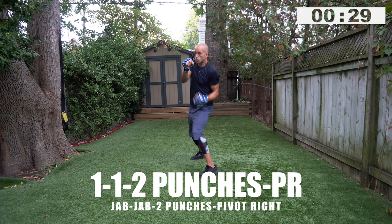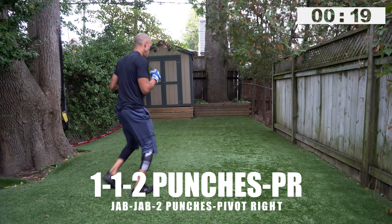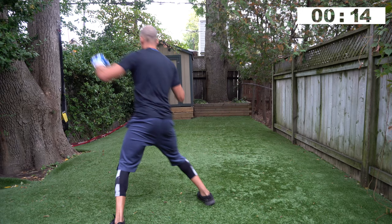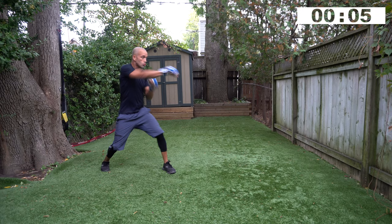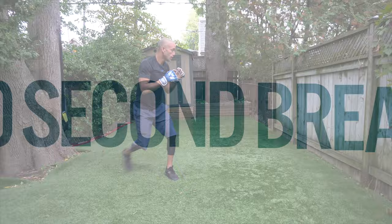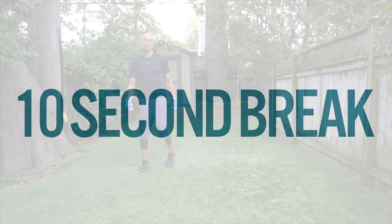I remind you to subscribe and hit the notifications bell — we're going to take this channel higher and I need your support. Get ready: jab, jab, two punches, pivot right — let's go. One, one, two punches, pivot right. Have fun with this one, it's a fun combination. Four, three, two, one — beautiful work, almost through round number one, two small sets left.